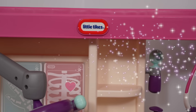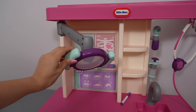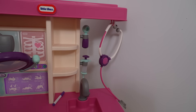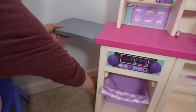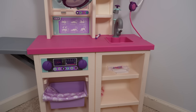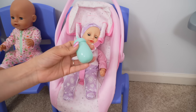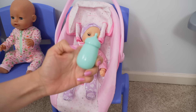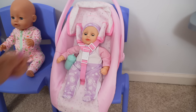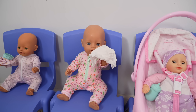Hi everyone, welcome back to the Gummy channel! In today's video, we are going to play with my new Little Tikes Baby Born Baby's First Care Center. This playset is pretty amazing — it even included a newborn Baby Born doll. Oh, she's so cute! She included this bottle, so she's going to need a newborn baby checkup.